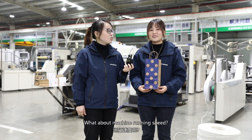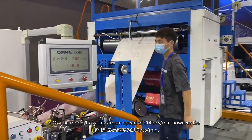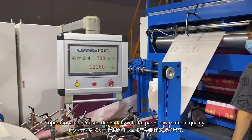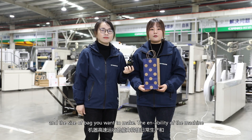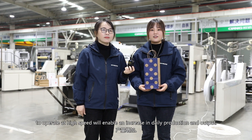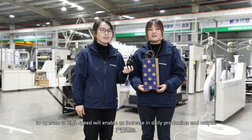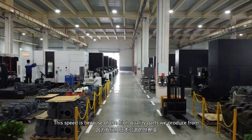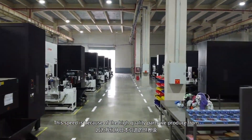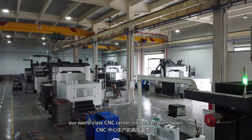What about the machine running speed? The model has a maximum speed of 200 pieces per minute. However, the operational speed depends on the paper roll material quality and the size of bag you want to make. The machine's ability to operate at high speed enables an increase in daily production and output. This is because of the higher quality parts we produce from our world-class CNC center sourced from Japan.